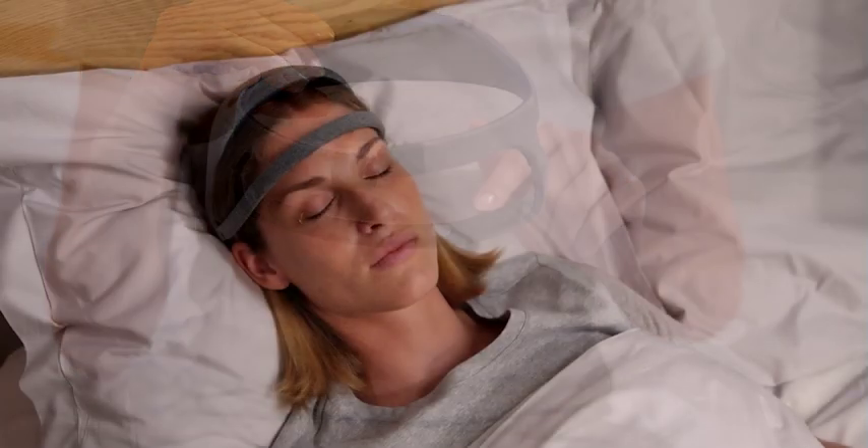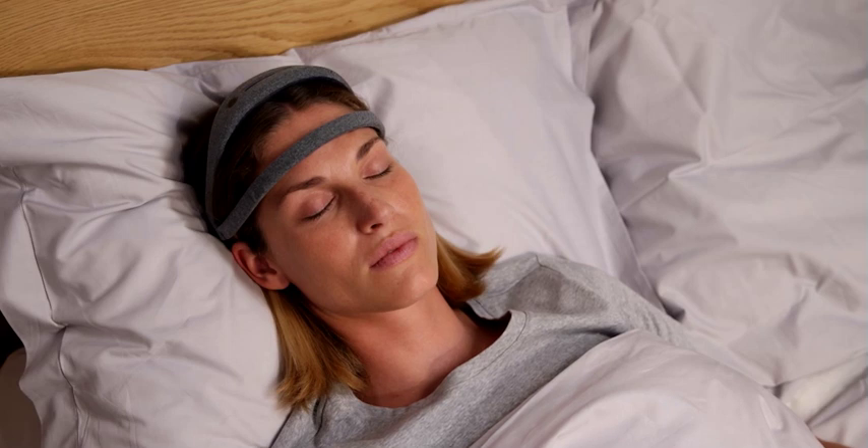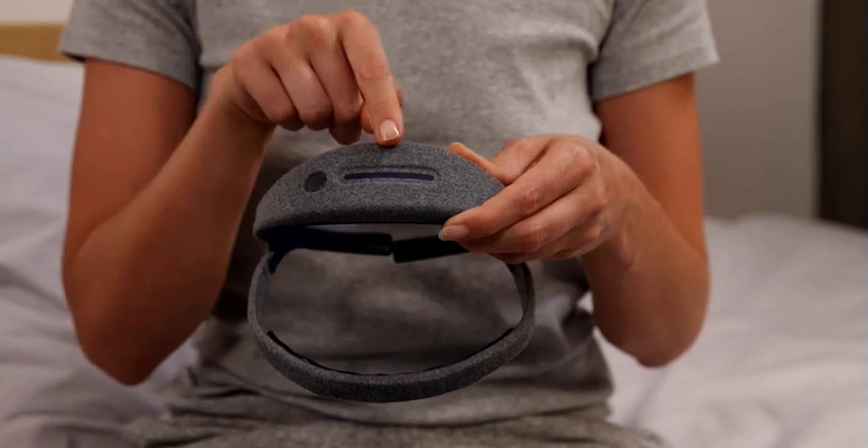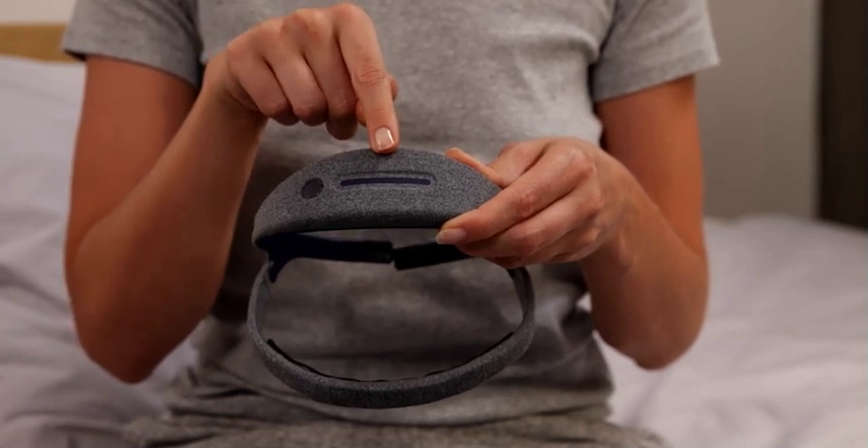The top arch is where the headband computes and analyzes your sleep data in real time. This is where you will find the power button as well as the touchpad, which helps you start a sleep session and switch features.